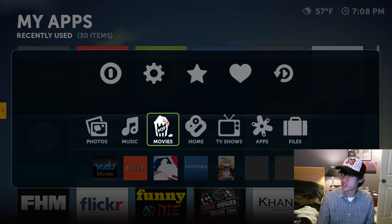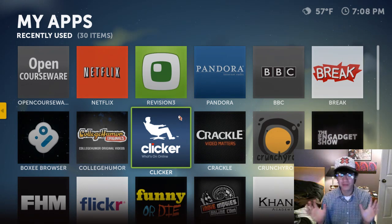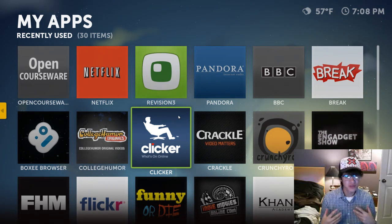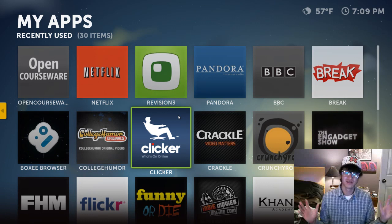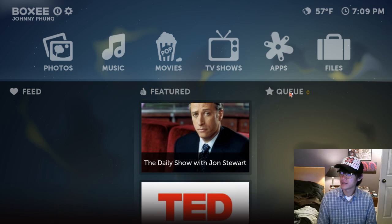So this is pretty much the gist of it — there's a lot more you can do. One more thing is the social networking feature, where you find other people who are on Boxee and you can see what they're watching or what they're into. I don't know how that works because I don't know anybody else that has Boxee, but that's something it also features. You can also start adding stuff to a queue, for shows and episodes.